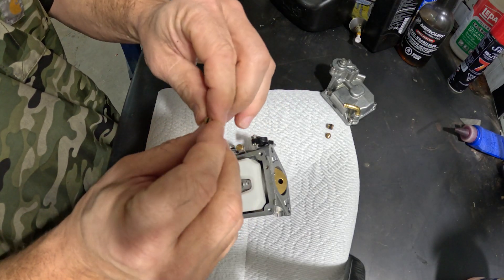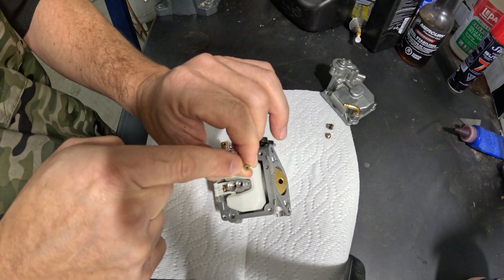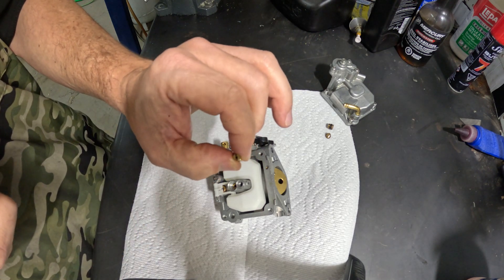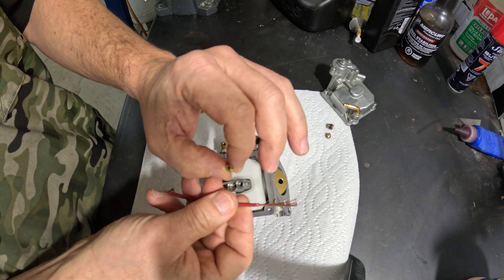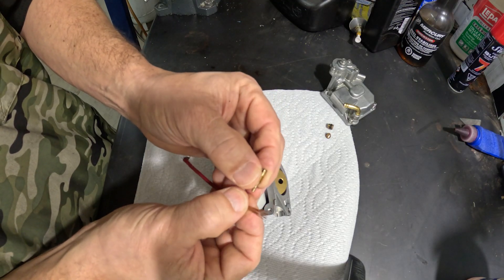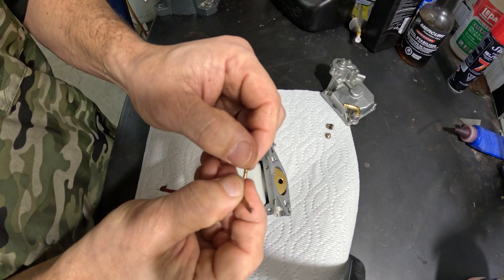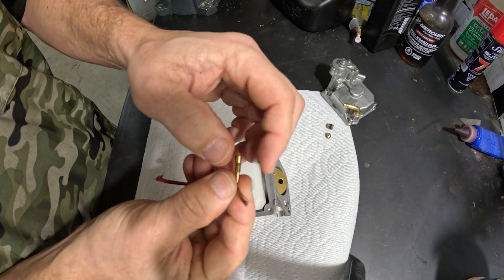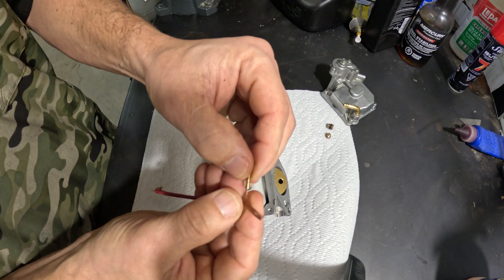If you come to this channel, you know I like to do tips for people. Inside here is a very, very small hole. If you simply blow it out, it's not going to clean it. You have to take a wire and slide it up through there. Look how thin this wire is — and there's resistance as it goes through. We want to push it up through, make sure it comes out the other side, and then spin it. After we do this a few times, we then take it over to compressed air and blow it out.